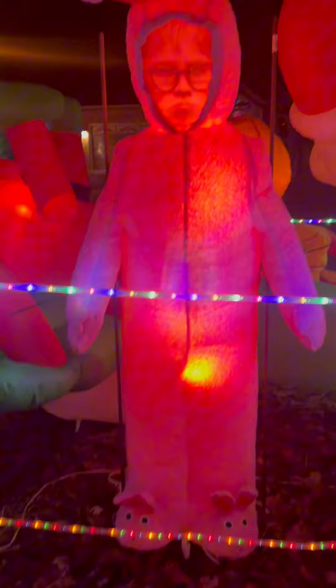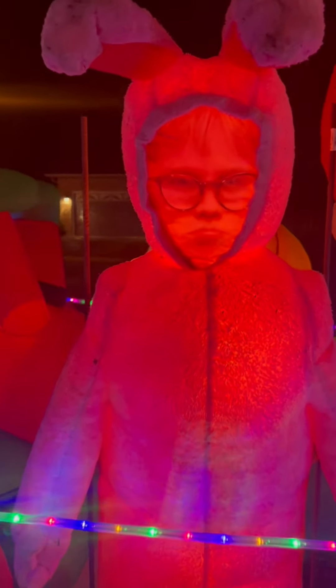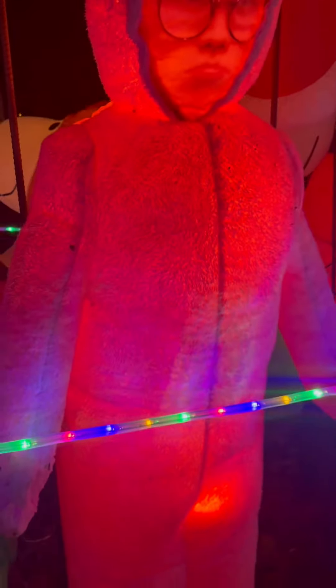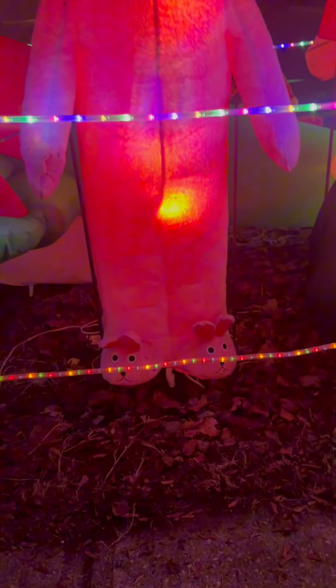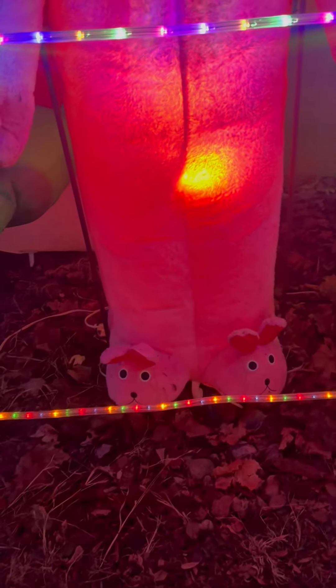He is in a bunny suit with fur, furry ears, furry hood, realistic looking face, and he blows up. You just plug it in and he blows right up. These are easy outdoor inflatables. And look at his adorable bunny slippers.